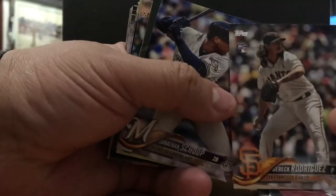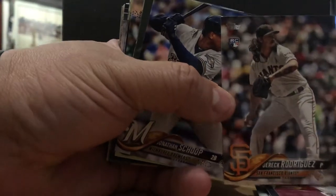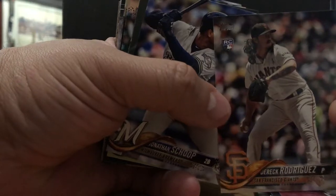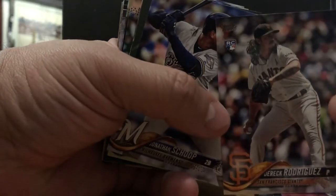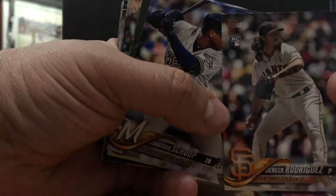Derek Rodriguez, rookie card — son of Ivan Rodriguez. I think this kid's got not only the genes but he's got heart. I saw him on SportsCenter and every time I saw a highlight of him, I just saw him looking not scared of the big show. Hopefully he has a good year for the Giants because they need some pitching.